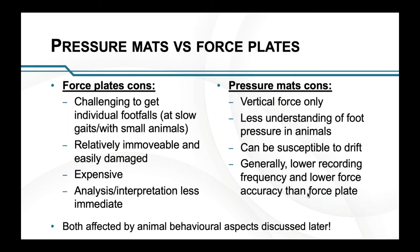The cons of force plates: it is challenging to get individual footfalls, particularly with smaller individuals or at slow gaits, where two feet may land in close proximity. If one foot is still on the ground and another lands within the same force plate, you won't see those individual footfalls. They're generally relatively immovable, heavy, have to be bolted down, and are easily damaged. They're expensive, and the analysis and interpretation is far less immediate — there's generally quite a lot of computing to be done afterwards.